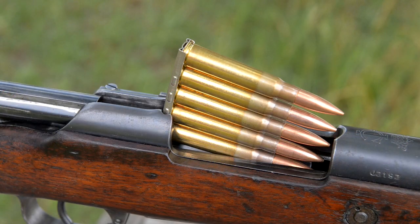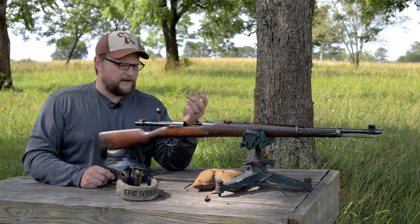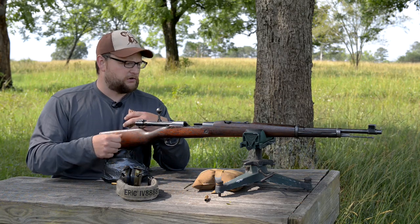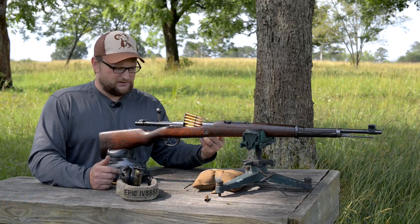It feeds from standard five-round Mauser stripper clips, so that made ease of use very apparent. In 1939 when they adopted the K98, this rifle could be issued as a stopgap or for rear-area troops, and they could just be issued standard service ammunition — the gun is good to go.